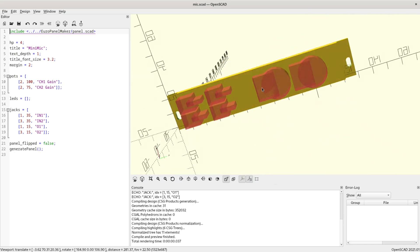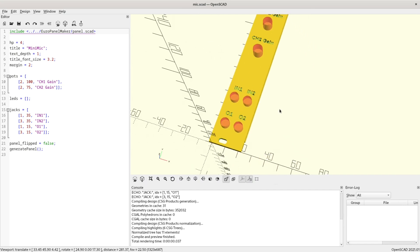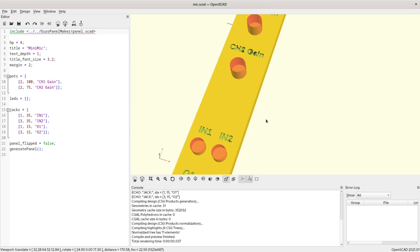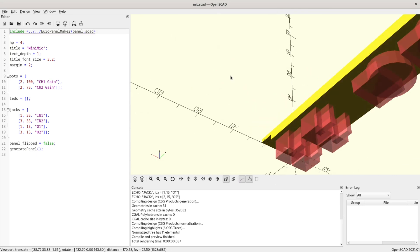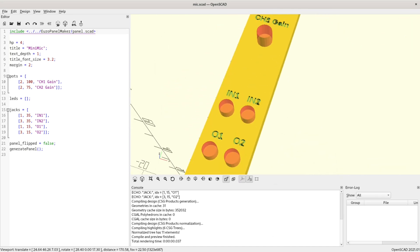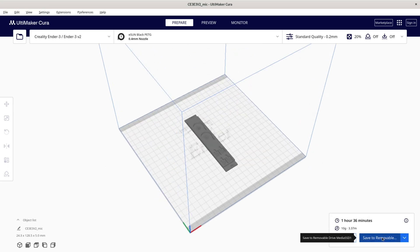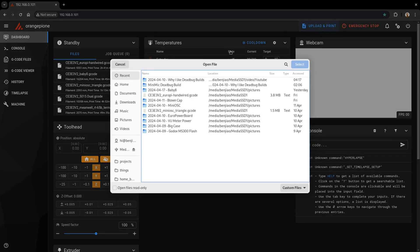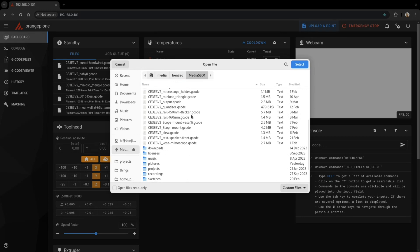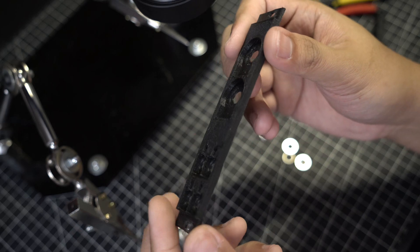My build starts with me designing the panel on OpenSCAD. In this part, I can decide how I want the layout to be, especially since OpenSCAD can give me a 3D preview. I use my EuroPanelMaker library, which I talked about in a previous video. Once I'm happy with the layout, I export my 3D model into an STL file, which I can then load into Cura and prepare a G-code for my 3D printer. I then upload the G-code onto my 3D printer for printing, and after an hour or so, I get my panel.